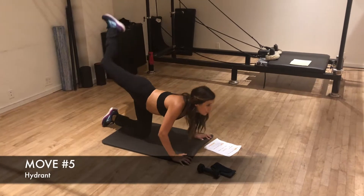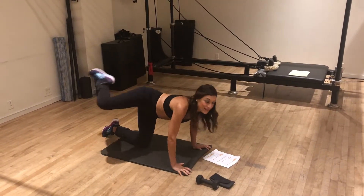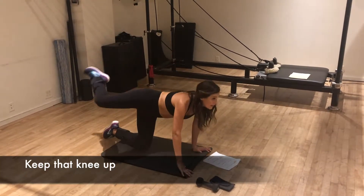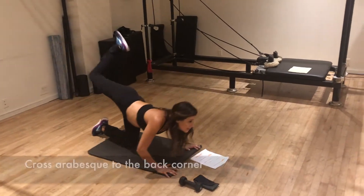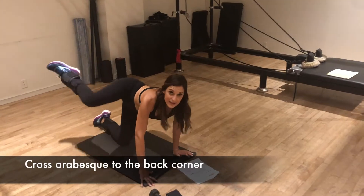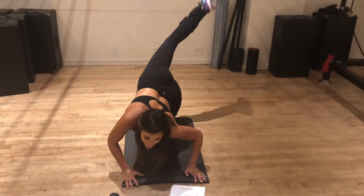We're gonna go right into our last move, which is called a hydrant — think of a dog peeing on a hydrant. Keep that knee up, and your body's naturally gonna kind of sway open. Then you're gonna cross arabesque to the back — see how I'm taking that back corner? There we go.